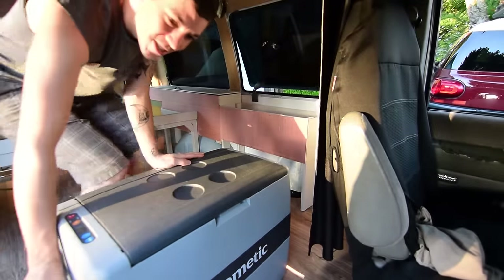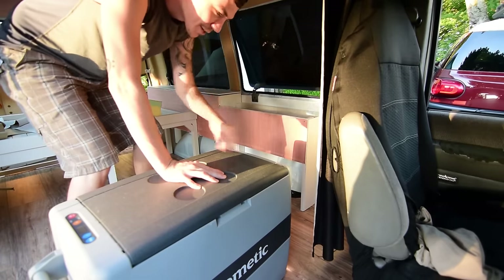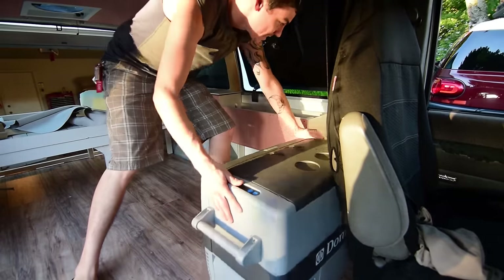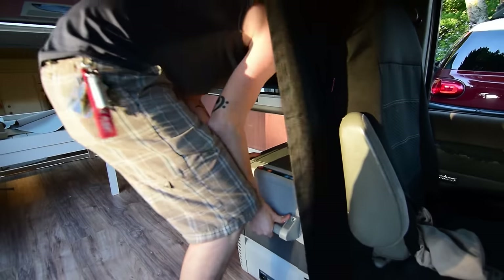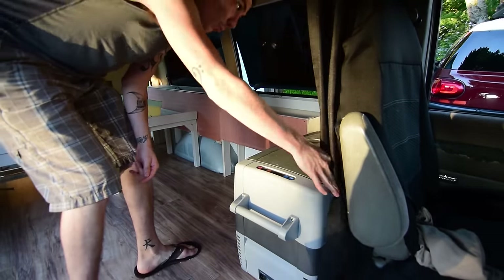How much would it suck if the very last thing going in was the fridge and it didn't fit and I had to pull everything back out? So I'm testing it now to make sure — and actually it looks really good. Yeah, that's gonna work great.